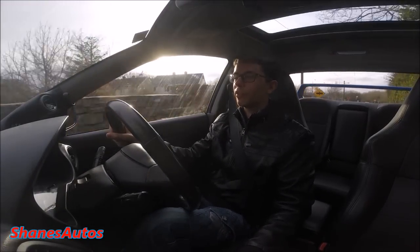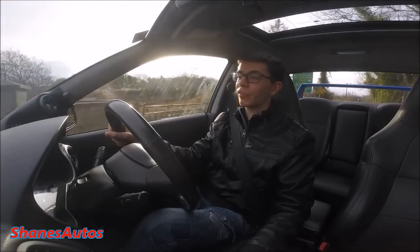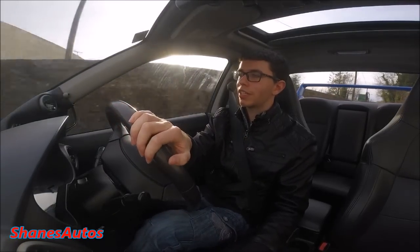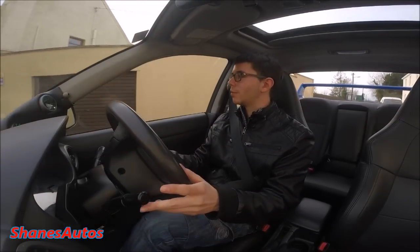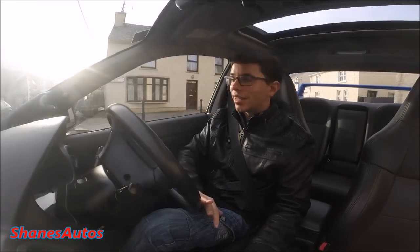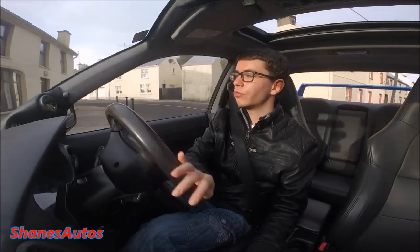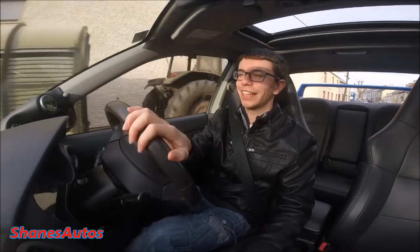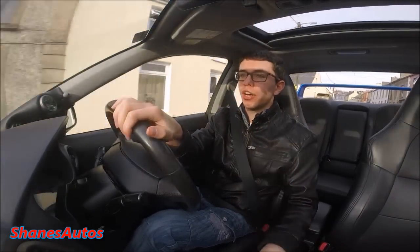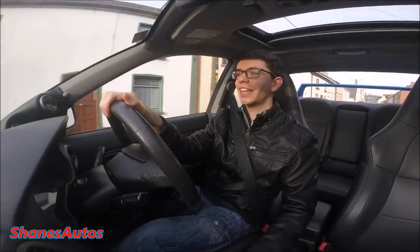Funny thing is, the first car I ever filmed with FDR Car Sales was a Blob Eye Impreza WRX, so now I'm back filming another one. All information regarding FDR Car Sales will be listed in the description box below. I've really enjoyed my day reviewing and driving this car — just a nice rumble at low speeds. I hope you guys enjoyed it and hopefully we'll have more cars like this coming in the future. See you again next time.